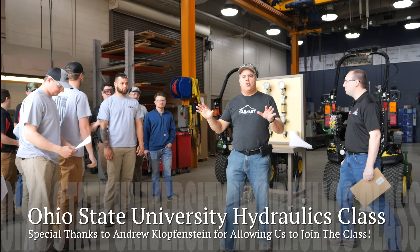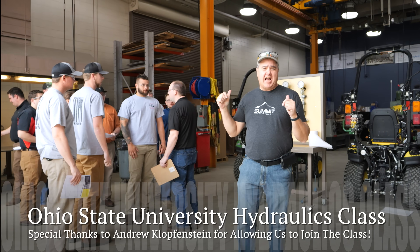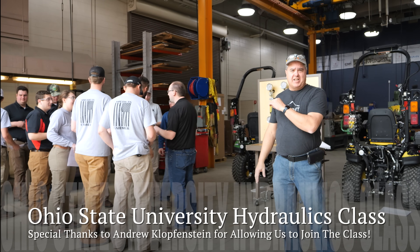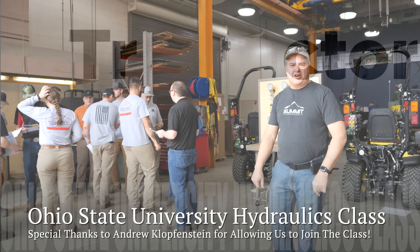We're at Ohio State University today. Got a whole bunch of students here. They're going to be checking out Johnny X and how Johnny X compares to our stock 1025R. This is a hydraulics class. I'm wanting to see if they can really put Johnny X to the test. Let's get started.